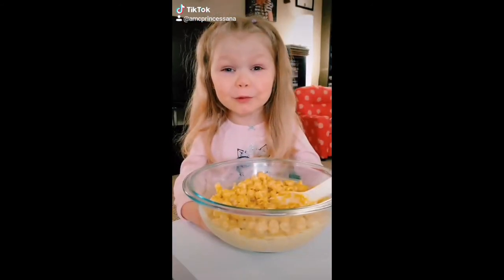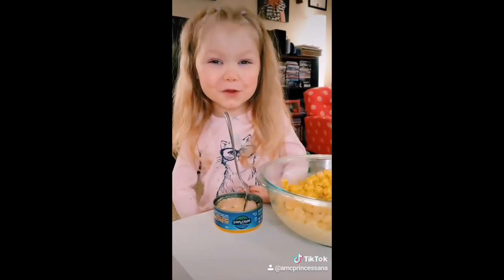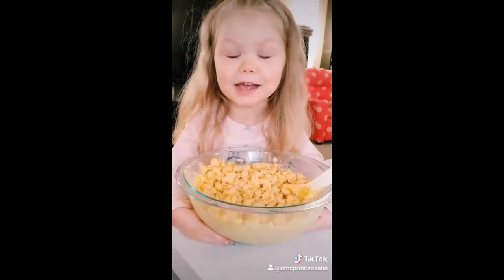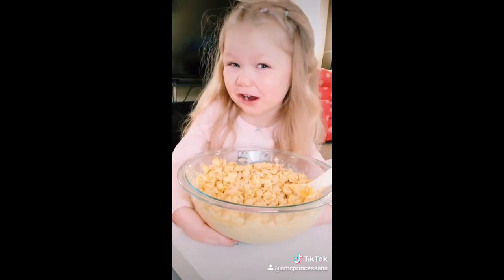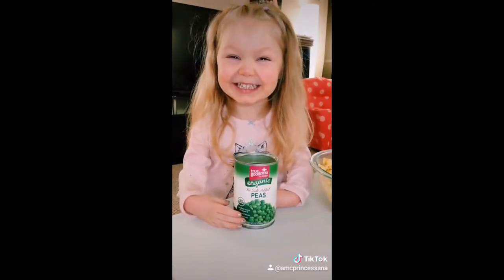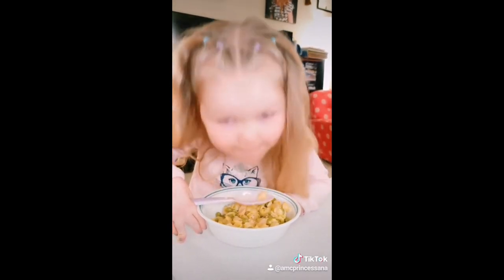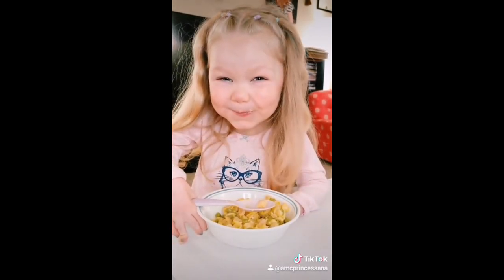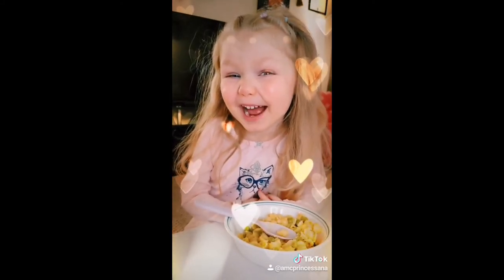Once your macaroni is ready, you're going to add a can of tuna. Make sure you mix it in really well so there's no big chunks. And then you're going to add a can of peas. Stir it all together well and eat. Mmm. I hope you like it as much as I do. Bye.